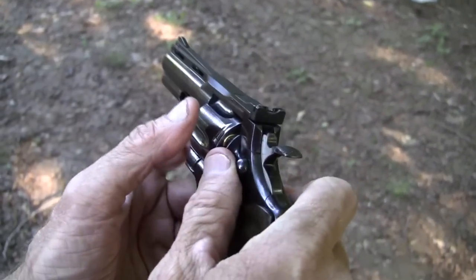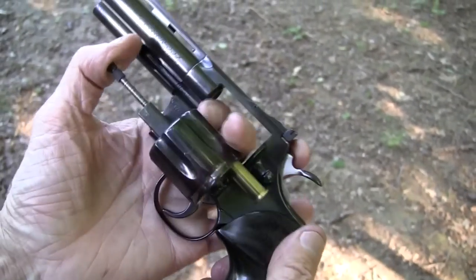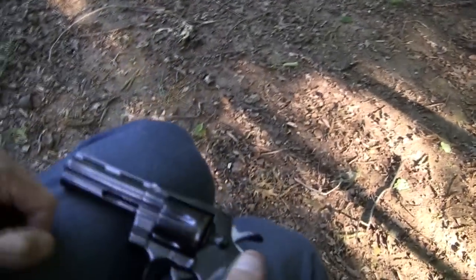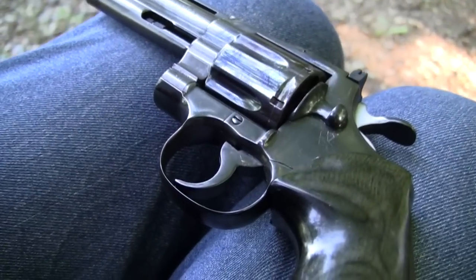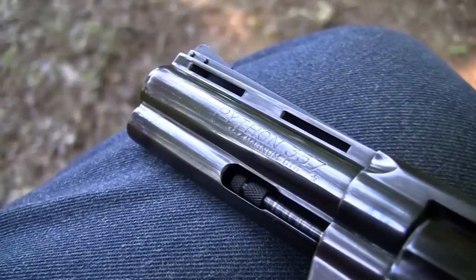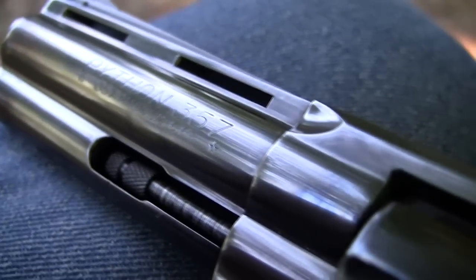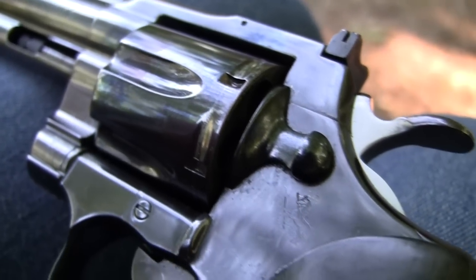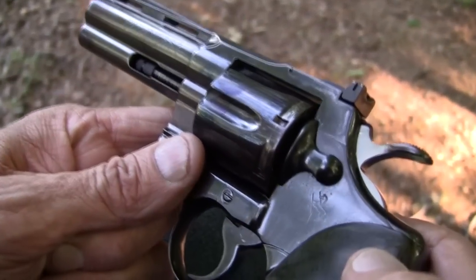Hickok45 here with the Colt Python — beautiful piece that it is. It's close-up time in Tennessee. Look at that beautiful gun. How could we not do a close-up video of the Colt Python .357 Magnum? Beautiful snake that it is. What a snake. Lovely ribbed barrel, beautiful cylinder and frame, and the Rampant Colt emblem on every Colt firearm.